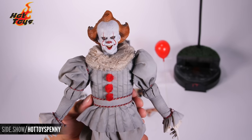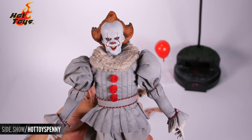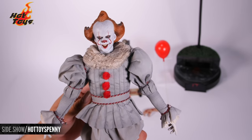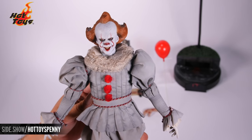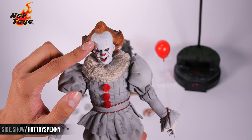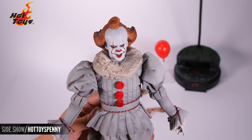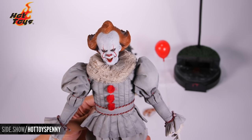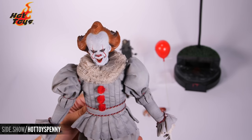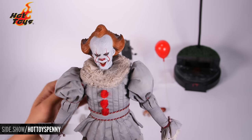We're starting with that incredible sculpt based on the likeness of Bill Skarsgård — absolutely horrifying. The makeup is just out of Chapter 2, it's so incredible. You can see some texturing on the forehead, like Pennywise has in the films where that makeup is sort of deteriorating. It's perfectly re-executed onto this figure, and with that hair sculpt as well, it looks so, so good.